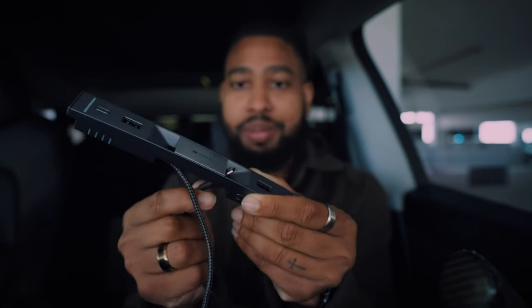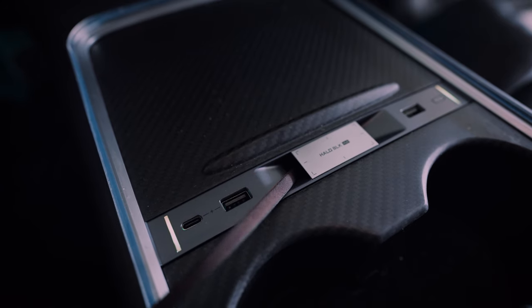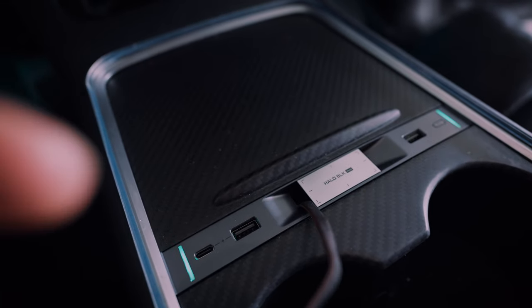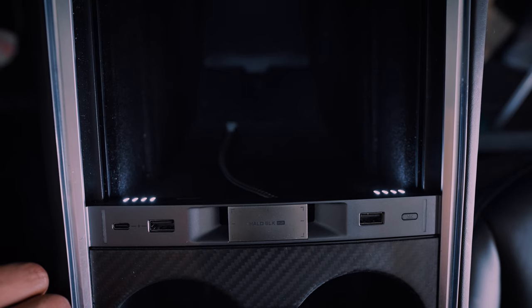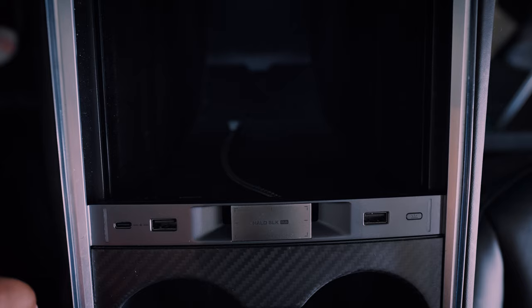They also have these little slits on top — since the hub only uses one port, you still have an additional port below, and you can actually funnel cables through those slits. So if you have a cable down at the bottom, you funnel it through and plug the other end right into that extra port. You don't have to keep opening and closing the console door trying to fish the cable out. It looks OEM and very intentional. They also have a button that illuminates light inside the center console, which is awesome since it gets pretty dark in there.